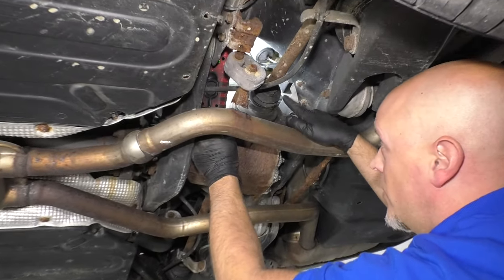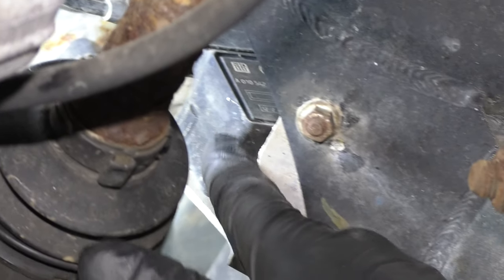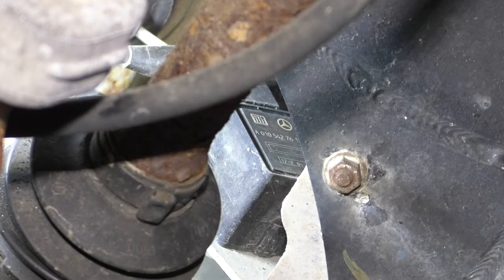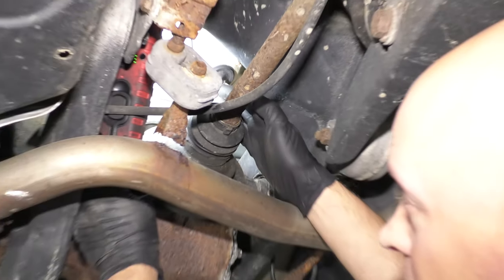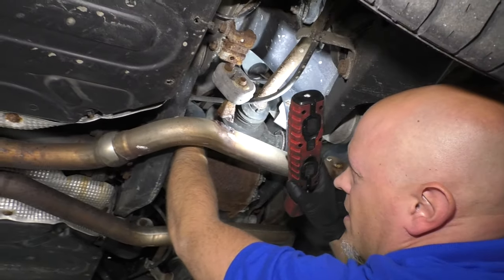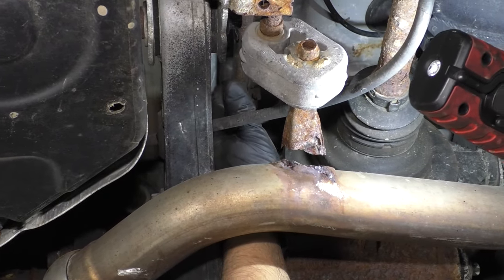Right here above the rear differential, you can see where the level sensor is. This is what sends the signal to the computer to tell the pump to kick on or to exhaust the pressure to the rear suspension. It's connected right here at the sway bar. So if the sway bar broke for whatever reason, then this wouldn't be working properly.